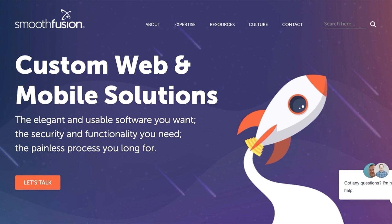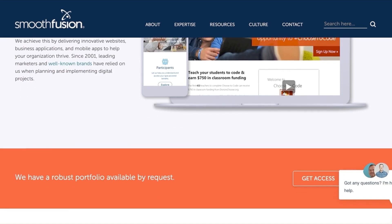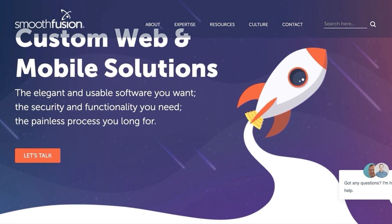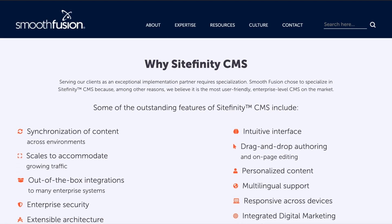Thank you for tuning in to watch this video series. Our hope is that this resource will be extremely helpful for you or anyone who creates content on a website built on Sitefinity. We will show you best practices for creating content by using our own website, smoothfusion.com. If you're new to Sitefinity and not familiar with the basics of the CMS, then go to our website and download our Sitefinity tutorial.